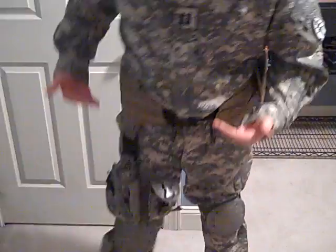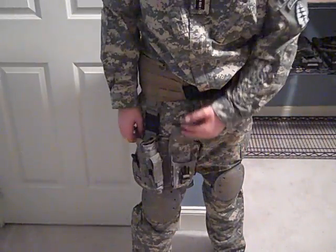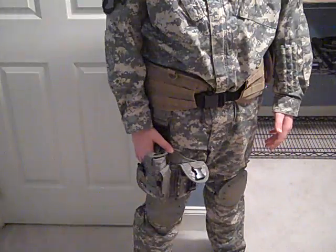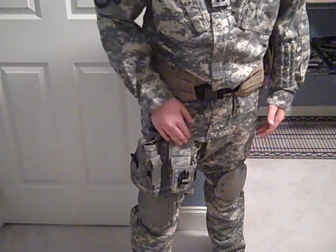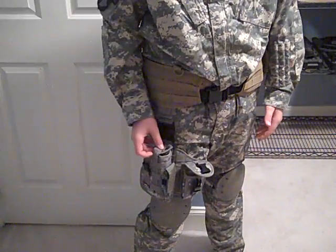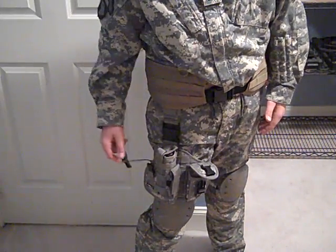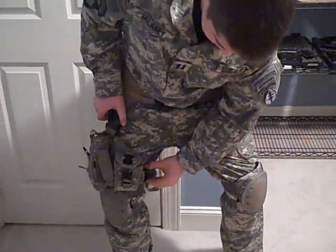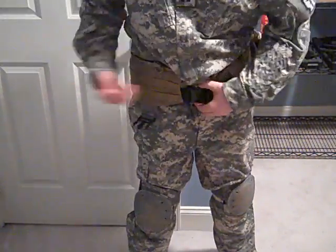Going down, you can see my ACU slash UCP drop leg holster. I carry my PT-99, my Taurus, in there, and then there's a little pouch where I put CO2 cartridges, an extra mag holder. Let me pop these off so you guys can keep going down.